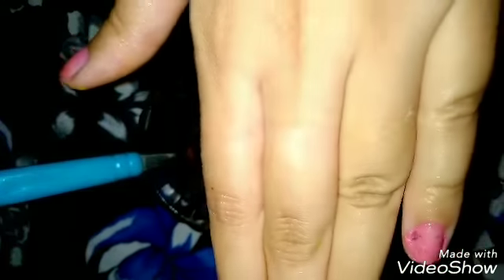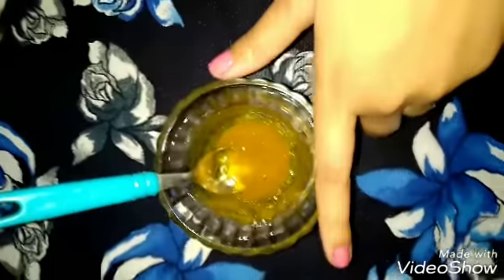You can see that our face mask is ready. We will apply it properly. You can see that my hand has small hairs — this mask will easily remove those hairs and is also very helpful for giving a glow to our hands.